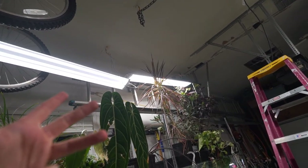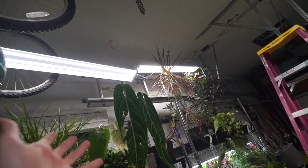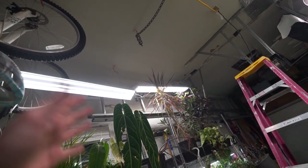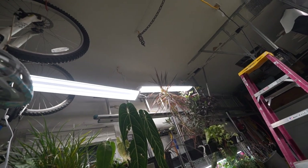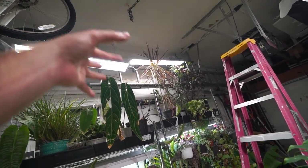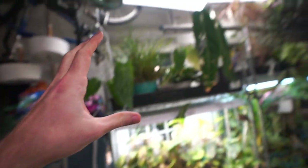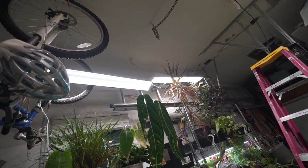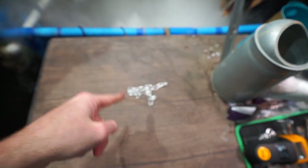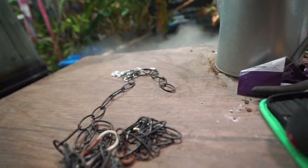I don't see any reason to do anything major with the ceiling right now, because as these lights burn out I'm going to be replacing them with better lights anyway. These are just shop lights from Sam's Club — they're cheap, they do the trick, the plants keep growing, but they're not ideal. As time goes on and they fizzle out I'd like to replace them with nicer actual grow lights with more efficient LEDs and higher wattage. The problem right now is I only have one chain and I need four. I did find a chunk of chain in the bedroom I could probably cut if I can find my wire cutters.